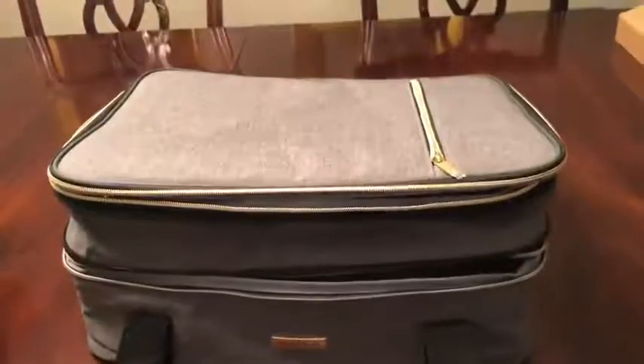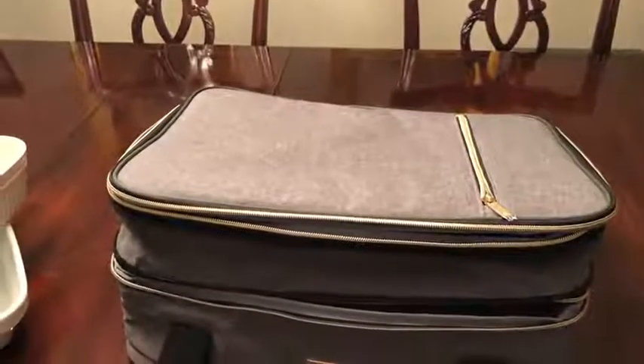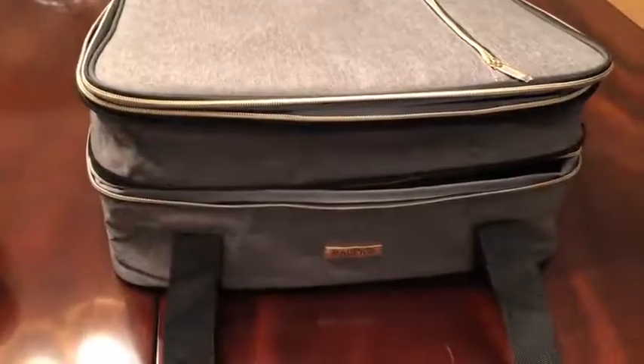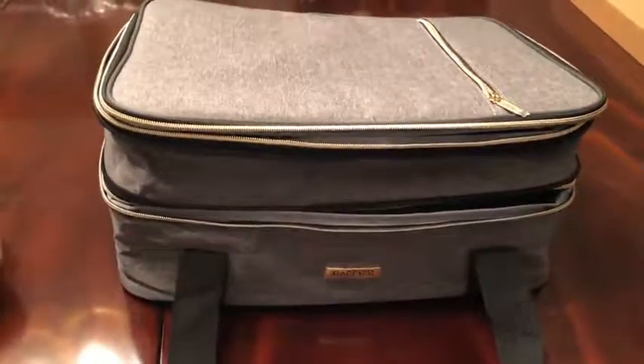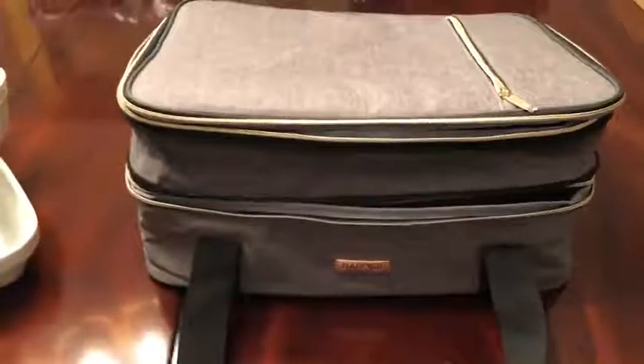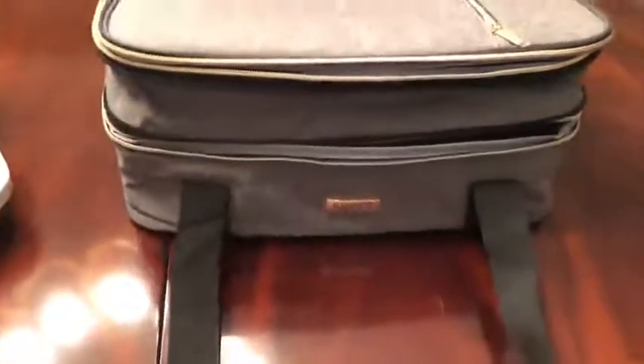This is a review of the Babe Ever double-decker insulated carrier for your hot dishes or cold dishes to transport. It's a pretty good size — about the size of, or maybe a little bit smaller than, a small carry-on that you take on an airplane.